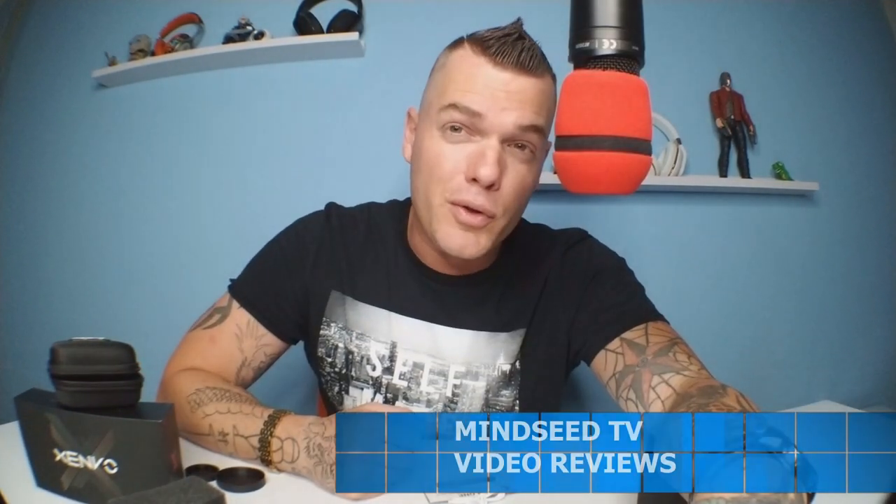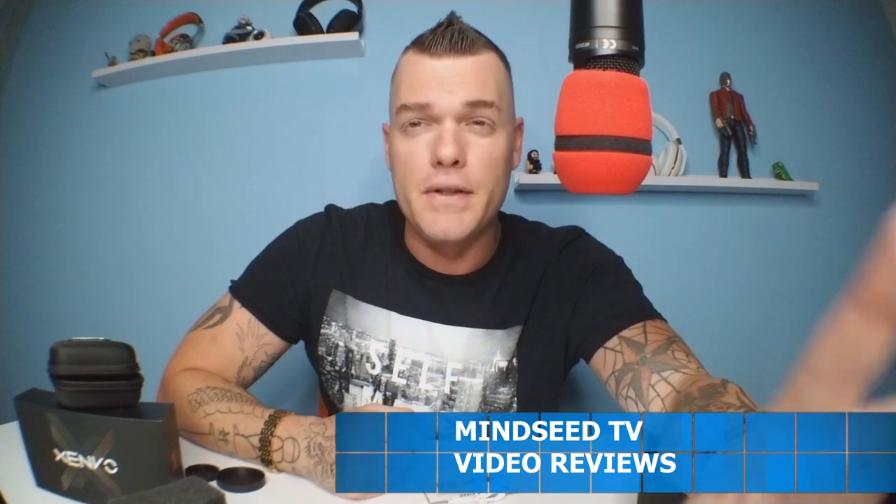An $800 projector is going out to someone following the channel. Thank you guys for rocking with me as always. I'm gonna get out of here, make some more reviews, go work behind the scenes like I'm always doing, and try to bring you guys some good quality content.